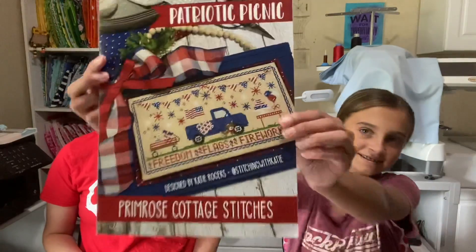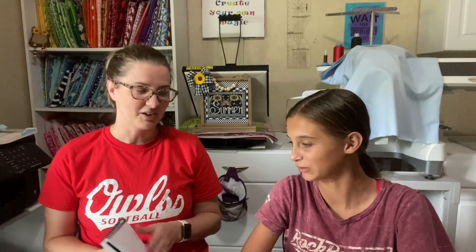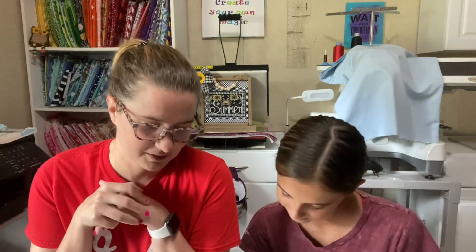Our other giveaway was the Patriotic Picnic by Country Cottage Stitchers, given to us by Holly — Hoppy Stitcher. Hi Holly! And the winner for that one is Amanda Moore. Amanda, message me at WhitneyStitches on Instagram or WhitneyStitches at gmail.com and we'll get that shipped out to you.